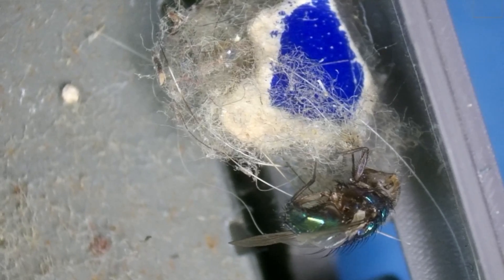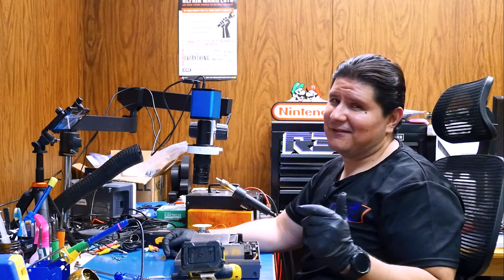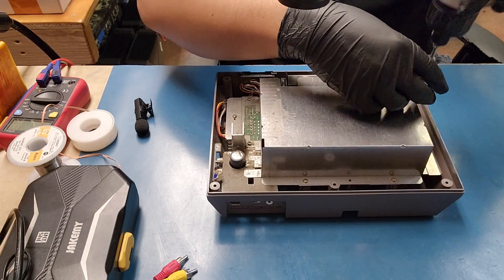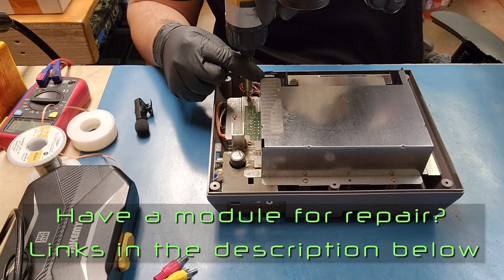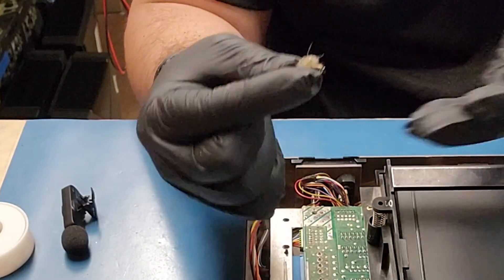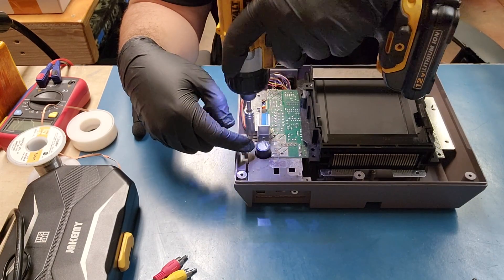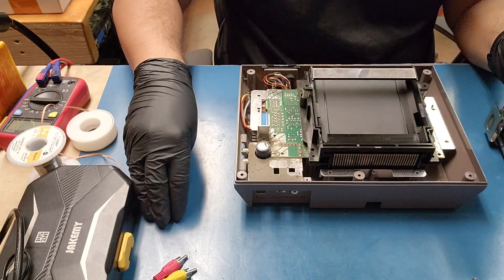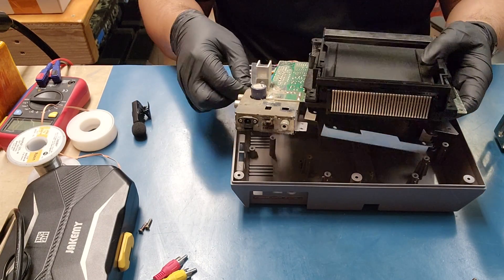How do you suppose this got in there? A fly — I would have expected a cockroach or something but not a fly. One of these days we'll have a scorpion in here and then that'll be a surprise. Let's go ahead and start unscrewing the remaining screws, including the two more screws holding down the audio AV port area.